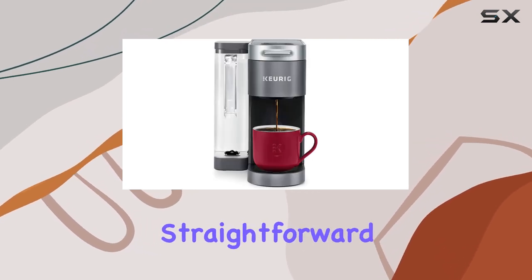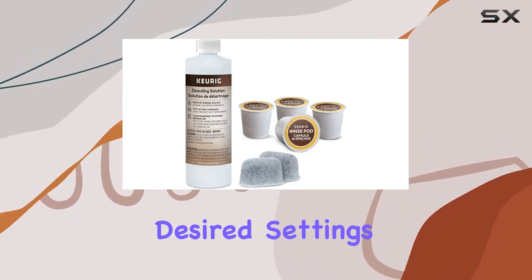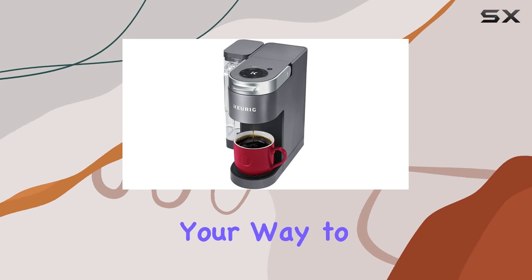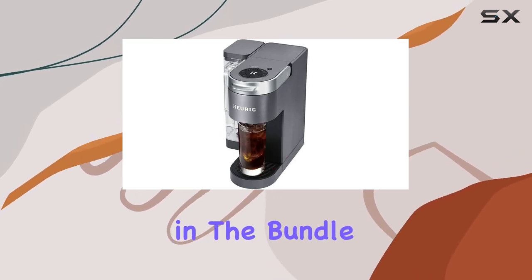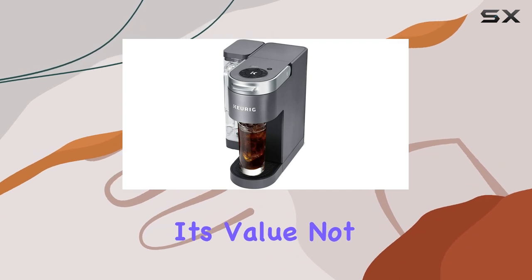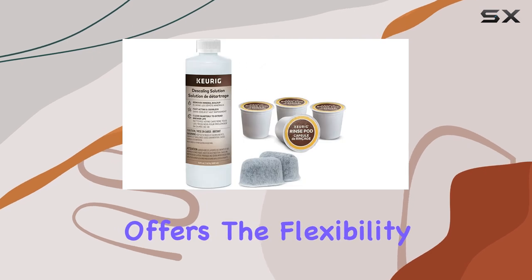Simplicity is key with the K Supreme. Its straightforward button controls eliminate any guesswork — insert a K-Cup pod, select your desired settings, and you're on your way to a perfect cup of coffee. The inclusion of a reusable filter in the bundle also speaks volumes about its value.